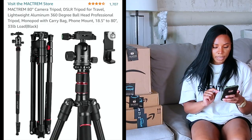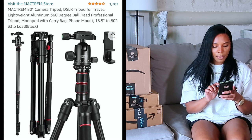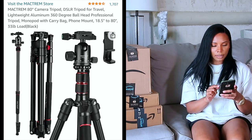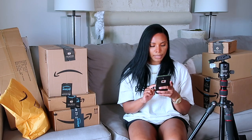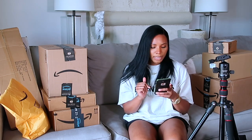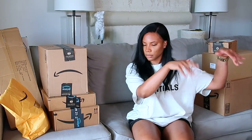I paid $51.99 for this. Let's see how much it is now, because sometimes they claim it's a good Prime Day deal and it's not. Right now it's $76 for the extra. So yeah, I did get a good deal on this. I just have to figure out how to work it. Follow me on my Instagram stories because I'm going to figure out how to make it work — it's not going to defeat me.